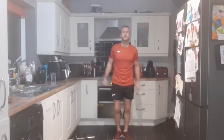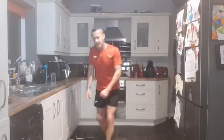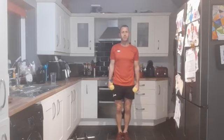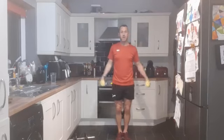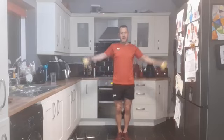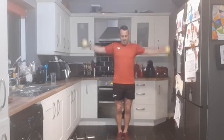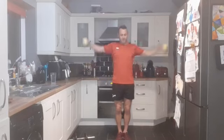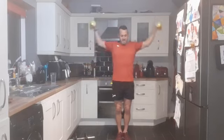Going into the lateral raises now, straight in - up and out to the side. I'm going small again, nice and slow and steady. We've got five exercises to go. Three, two, one - and down. Performing 12 reps of lateral raises.